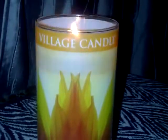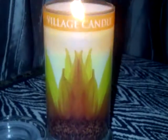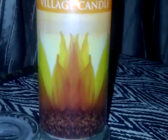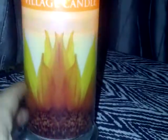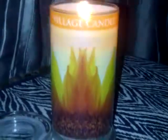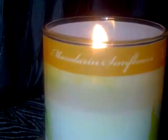This is a Village candle, and I know a lot of you are familiar with Village candles. But this is the first Village candle I've seen like this — it's a pillar style and has a shrink wrap design around the entire jar with a sunflower on the front, because the scent is Mandarin Sunflower.